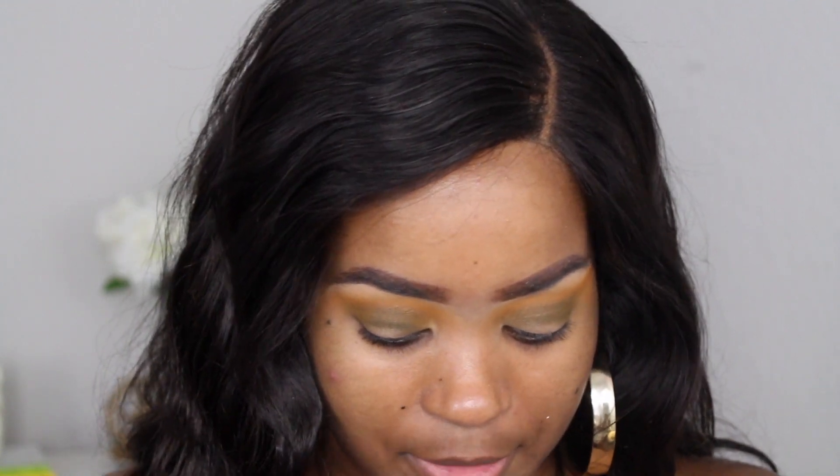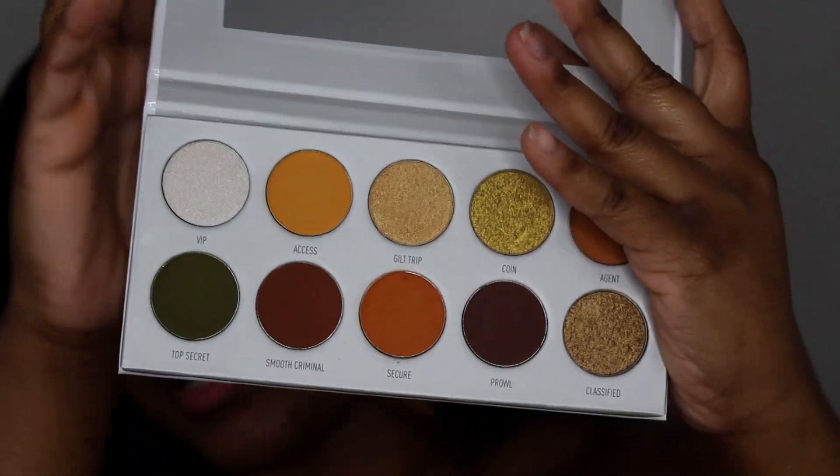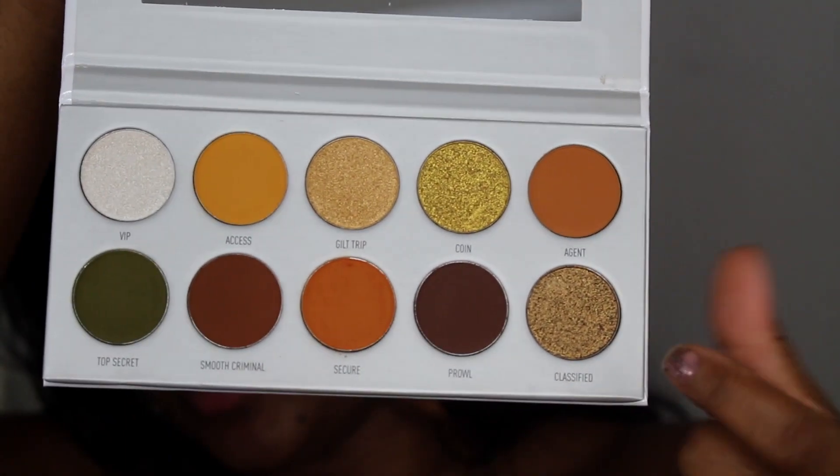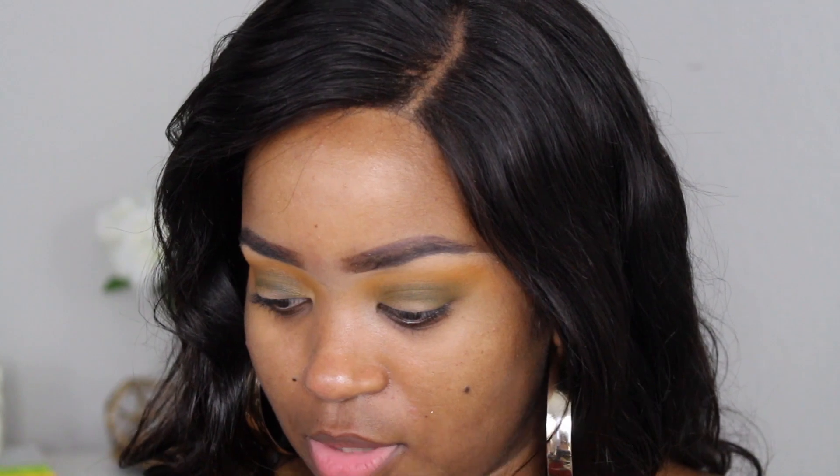I'm going to go in with 'Classified,' which is here, and then also 'Coin,' which is up here. I'll go with 'Classified' first but I just wanted to show y'all both of those colors up close before I go in with them.